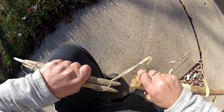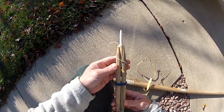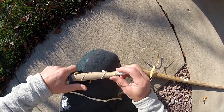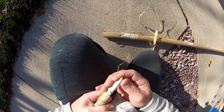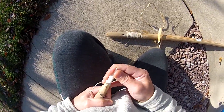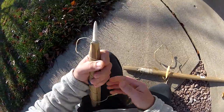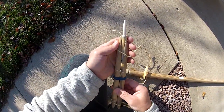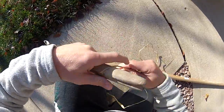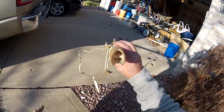This part still comes apart. This end right here is actually surprisingly strong - whenever I try to wiggle it, it doesn't wiggle too much. It wiggles a little bit, but I thought about it last night after assembly and I think I have an idea for a redesign. But that's what it looks like inside.